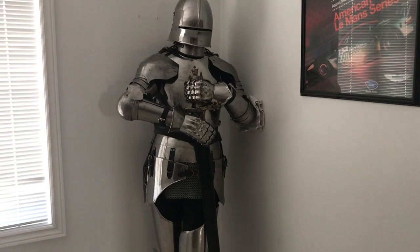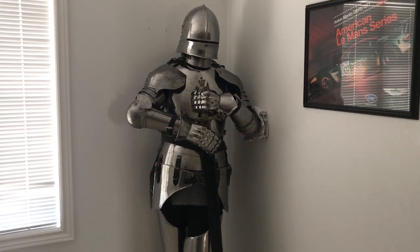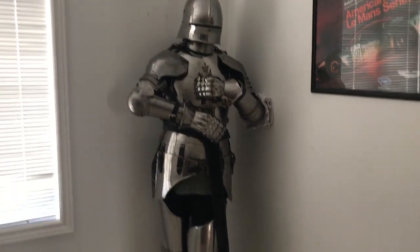This is Tommy Tanks — get more subscribers and more likes and I will put this suit of armor on and do a video wearing it. Back down to my tanks.